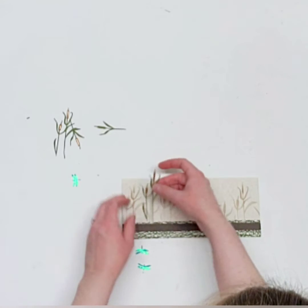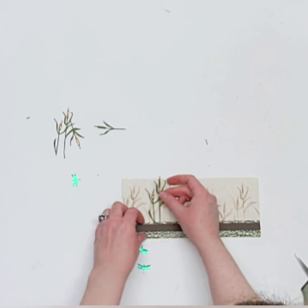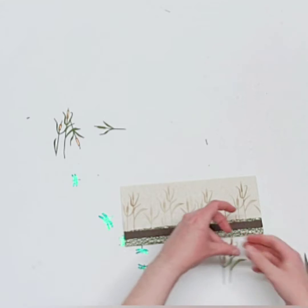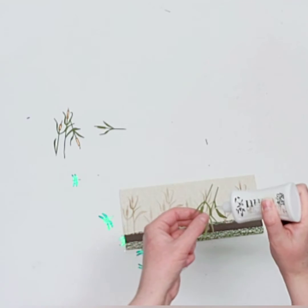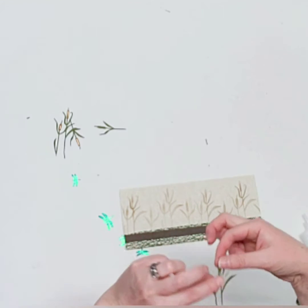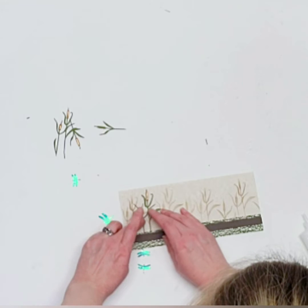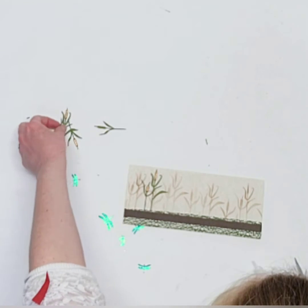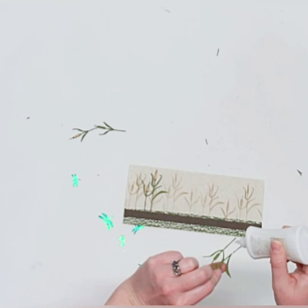Now we're going to glue on the little cattails. You might need to trim them down slightly so they don't go too high on the card. Lay down some glue — you can choose to adhere them only at the bottom on the stems, or all the way to the top. I like that they're a little dimensional and stick up. Tuck them just beneath that top layer of mesh.